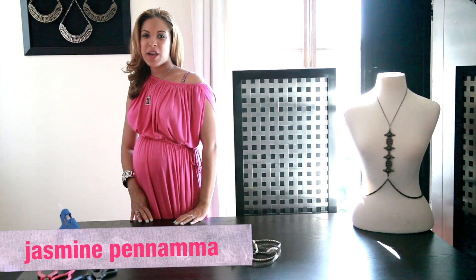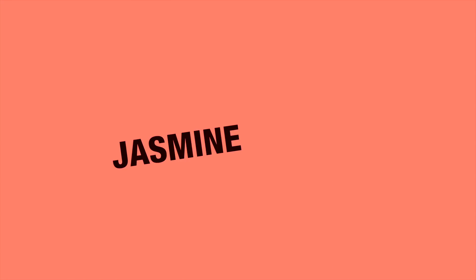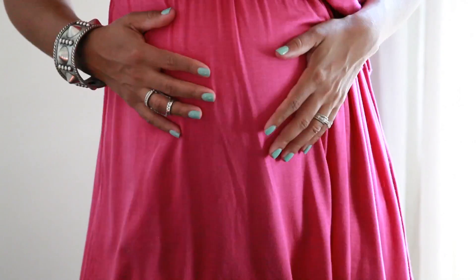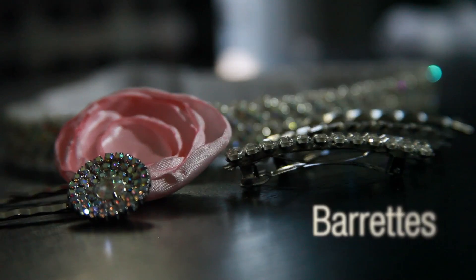Hi, I'm Jasmine with Jasmine Panama Jewelry. Thanks for joining me today on the Reconstruction Zone. So today, since I'm just a few months away from my own little girl, I decided to do a fun DIY project and do something for a little girl. Join me today and figure out how to make a fun, cute barrette for your little girl.